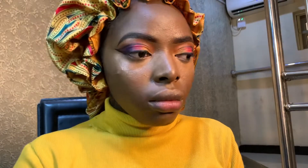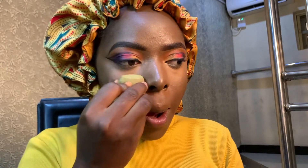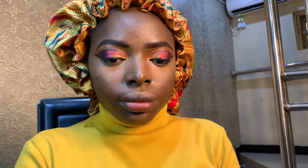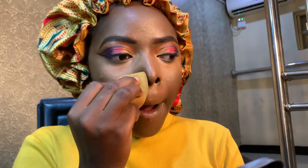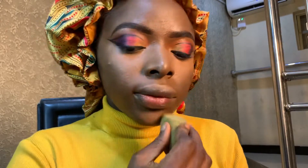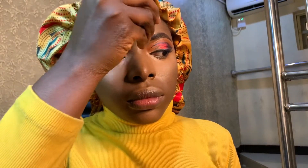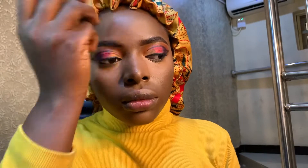I want to set down the concealer using those two powders. Guys, I'm using this sponge — it's not completely dry, there's just a little bit of water in it, but it's not wet, so it's just perfect for powder. I'll have used just one sponge for all the application, but I thought — let me use one for liquid and then one for powder.